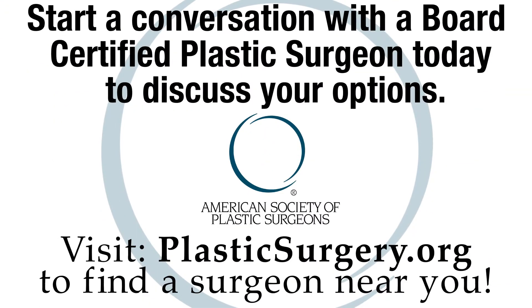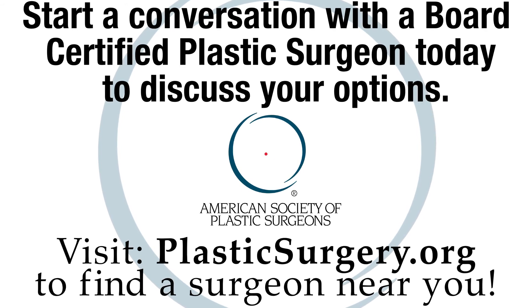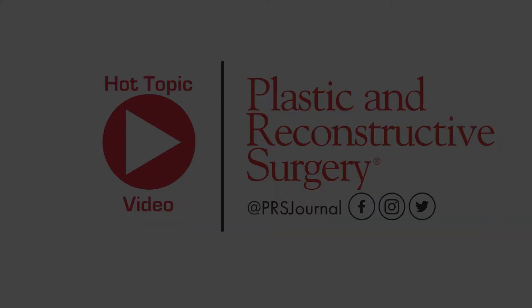If you want to learn more about fat freezing or any of the other non-invasive techniques and technologies, reach out to a board-certified plastic surgeon in your area and read all about these new innovations in the number one journal in the field of plastic surgery at prsjournal.com.